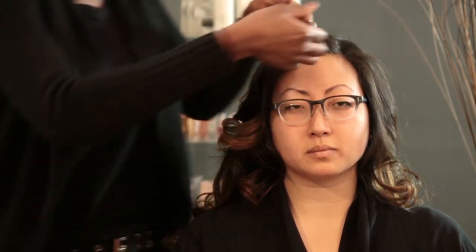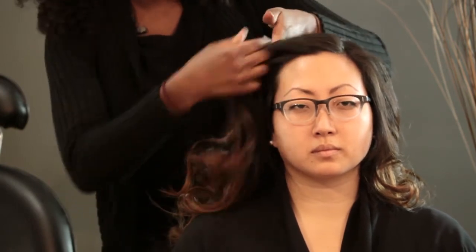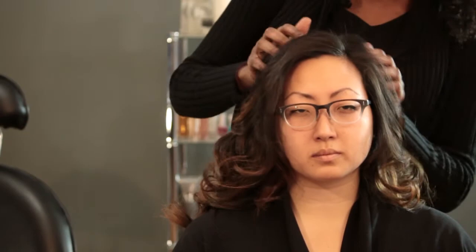And we're good to go. Now we're just going to take our fingers, go right through the hair and just finger comb it out. You have gorgeous loose waves just like Elizabeth Hasselbeck.